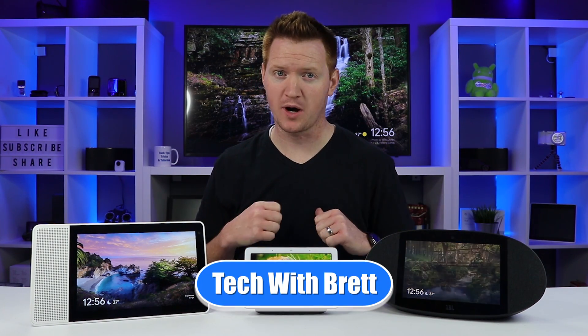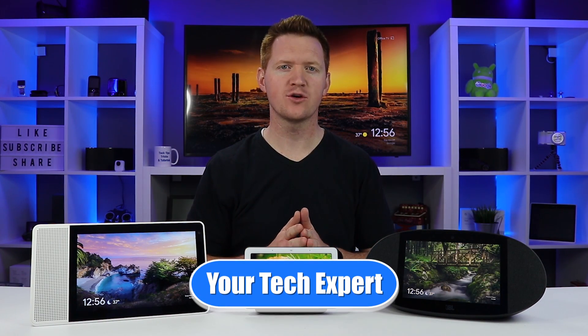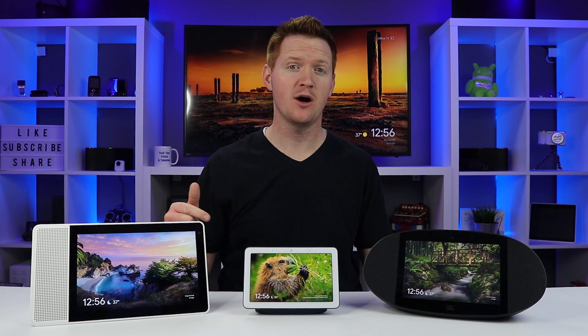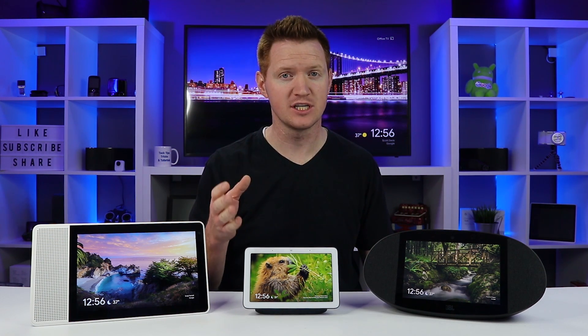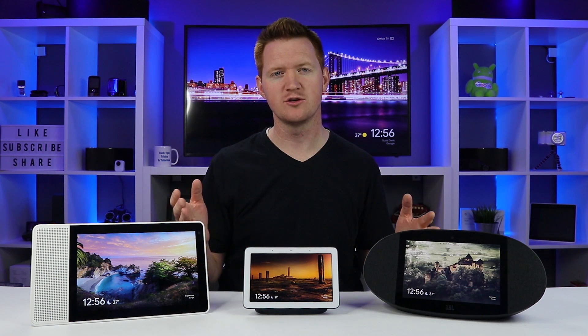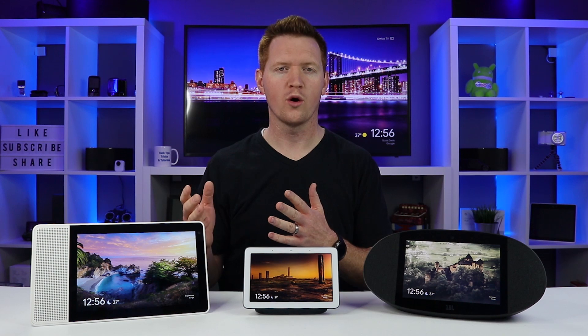Hey everybody, welcome to Tech with Brett where I help tech work for you. If you own a Google Home or a Google Assistant supported device, make sure you hit subscribe below as I'm all about helping you learn how to use these products better. Today we're going to dive deep and check out all the reasons why you would want to buy one of these products or another.